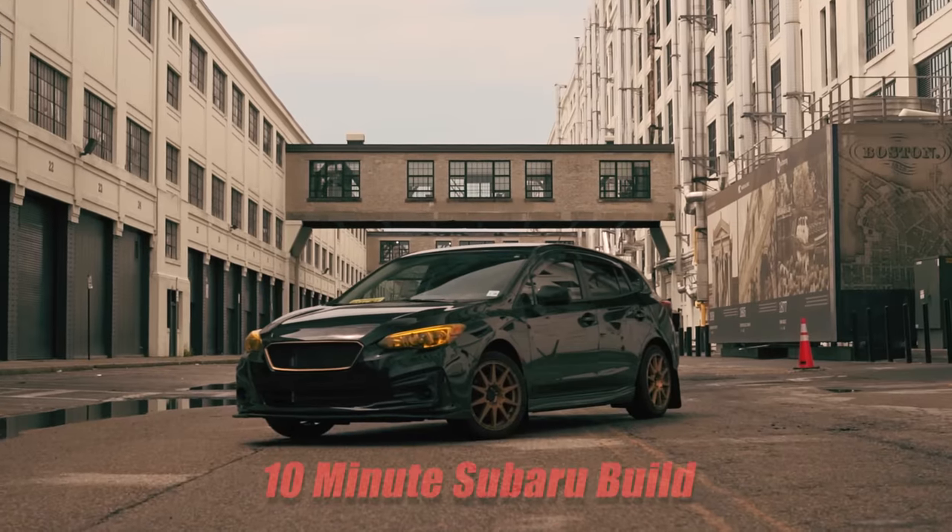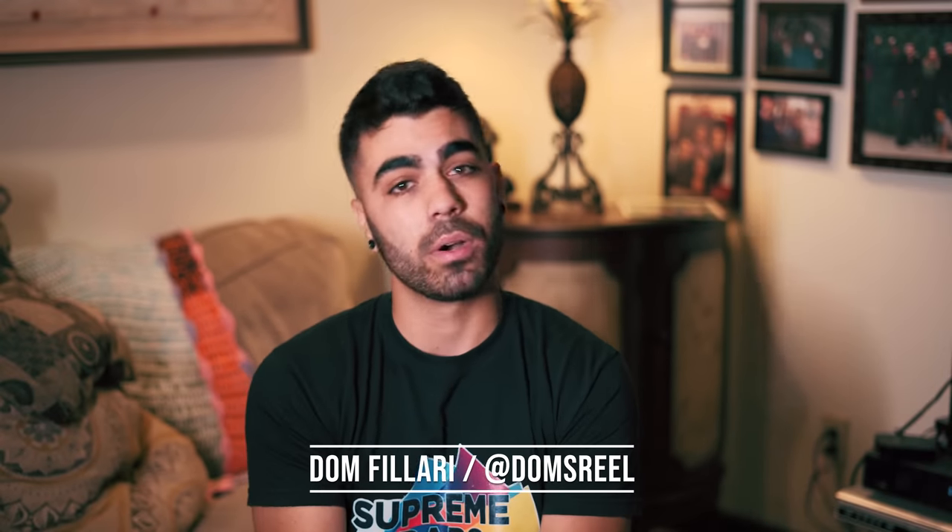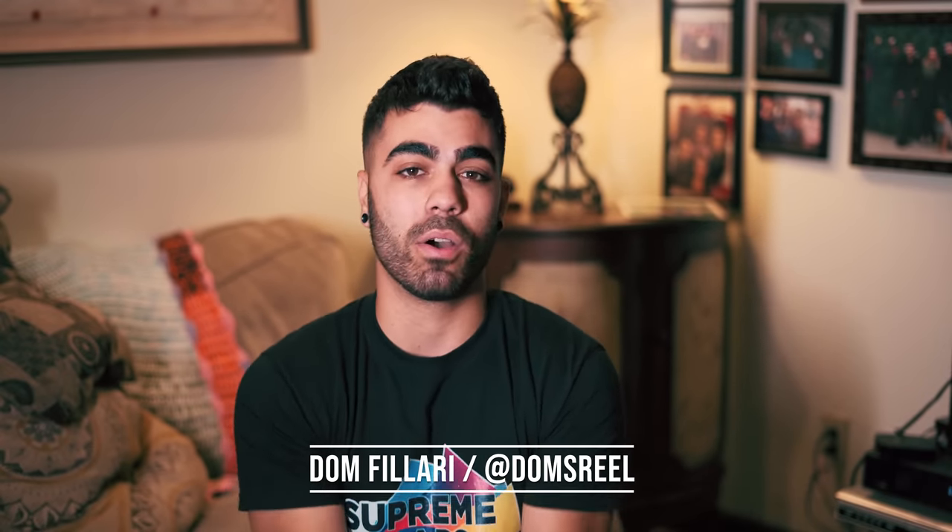What's going on guys? Welcome back to the channel. This is the 10-minute build of my Subaru Impreza Hatchback. For those of you who don't know me, my name is Dom Folare. I do Subaru mods. We wrap cars, we tank cars, we do everything on this channel. This video is gonna be a quick one — it's gonna show you all the mods we've done to the Impreza.